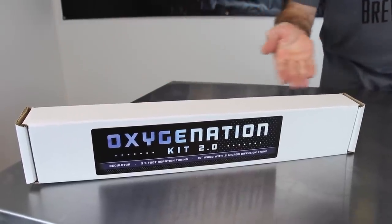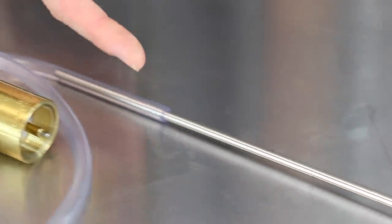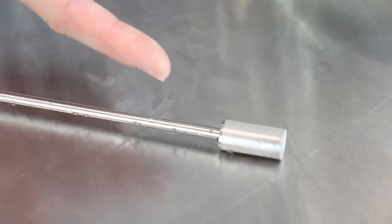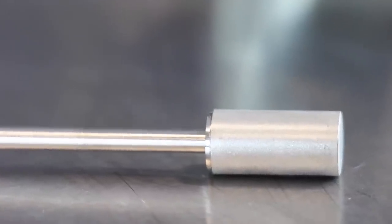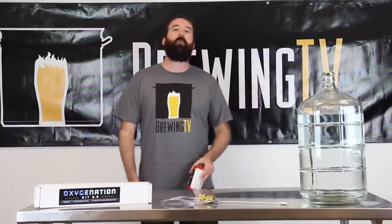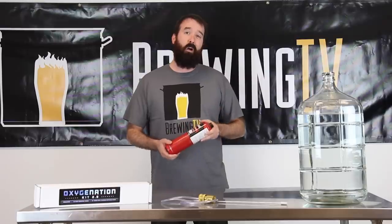It comes with almost everything you need right out of the box. You've got your regulator, your tubing, and your 16-inch wand. At the end of that wand you've got your 0.5 micron diffusion stone, and that guy will add all the tiny little bubbles for you right in the solution. The only thing you need to buy separately is a small disposable oxygen tank, which you can get at almost any home hardware store.